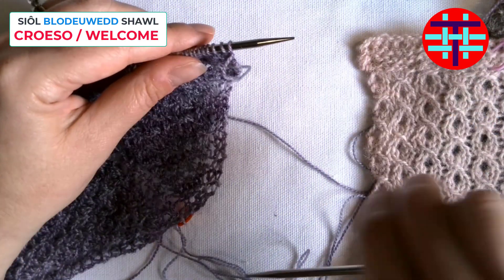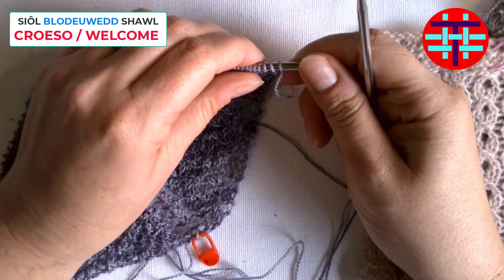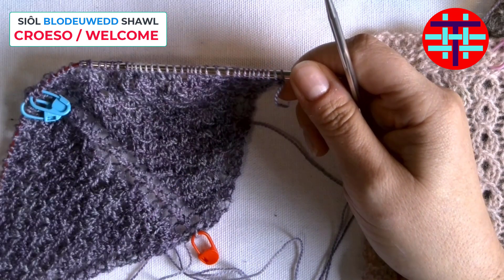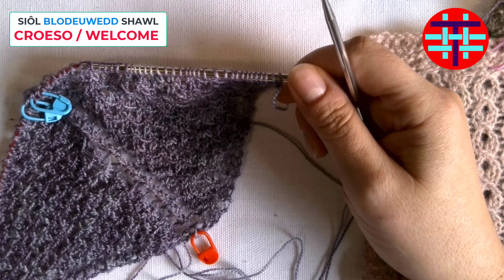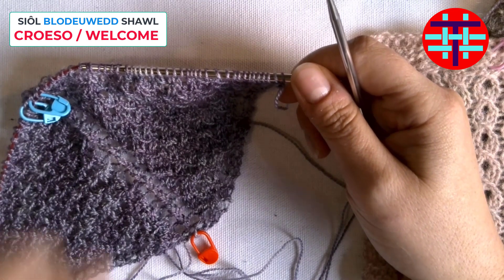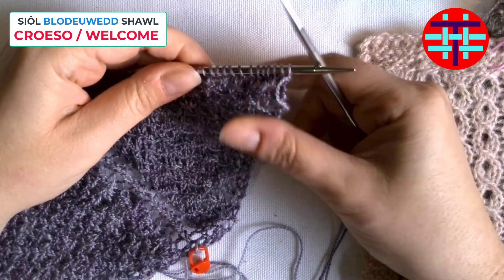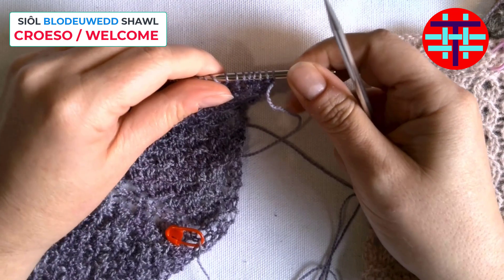For this video, I mainly wanted to go over the slip one, knit two, pass slip stitch over, which creates the pattern alongside the yarn over on the purl side. I'll just go through and knit a couple of rows with you. I'm already a little ways on here, and I'm starting at row 43.